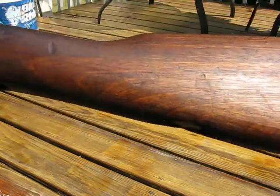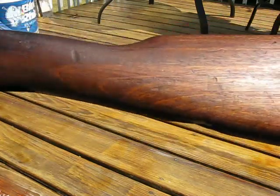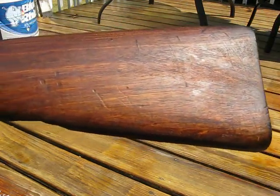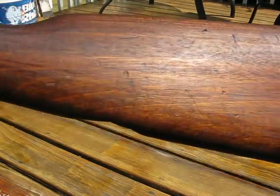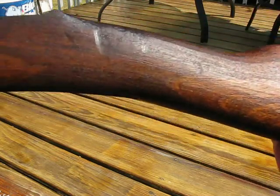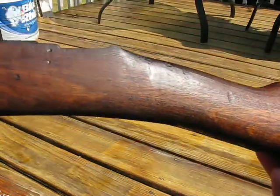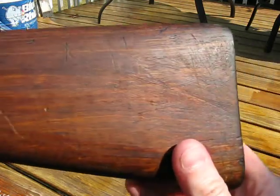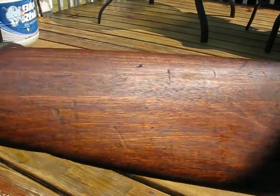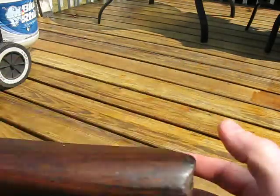I'm just doing a video on sanding, actually. Sanding stocks. It's quite common from rifles that I pick up to see people using way too coarse sandpaper on their stocks. I don't know if they've done any training as woodworkers or any kind of woodshop stuff when they grew up, but it's like 80 grit or 100 grit or 50 or whatever. It's not really the best thing in the world.